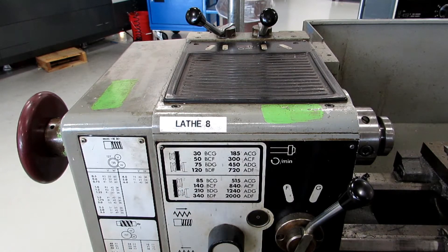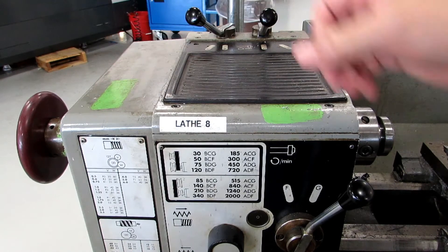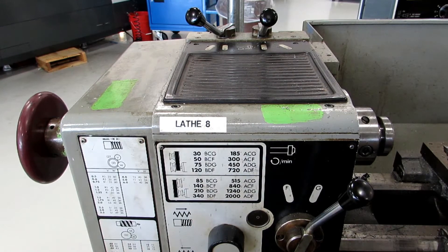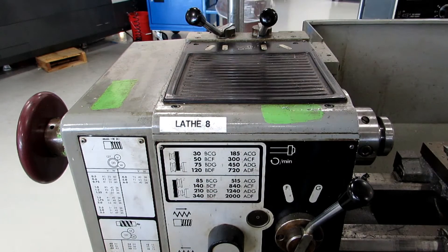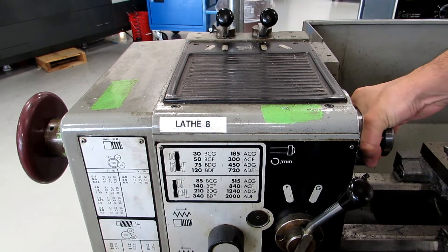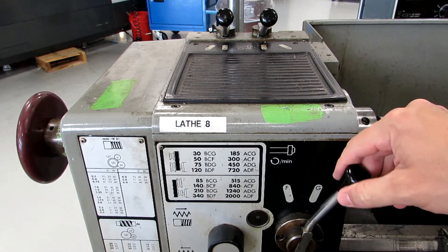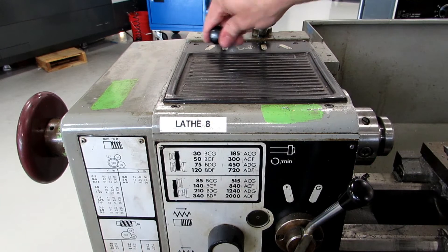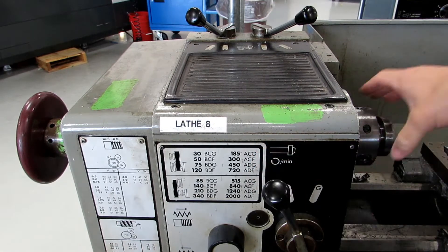Changing belt positions is a bit of a pain — you have to take the entire cover off the machine, so we generally don't change it at all. But again, it's a comprehensive range going from 85 to 2000. So if you wanted to be at 85 RPM for a threading job, you would change this handle to B — and you usually have to move the chuck to do that — this lever would have to be on C, and this lever on G. If you wanted to go to 2000 RPM, this lever would be at A, this one at D, and that one at F.